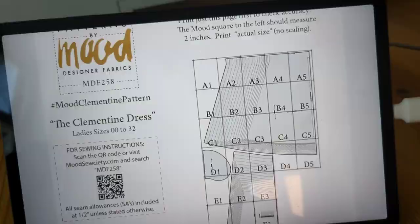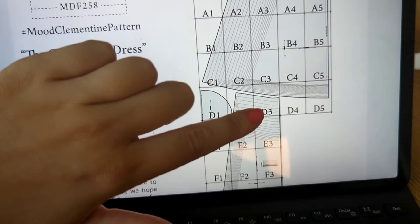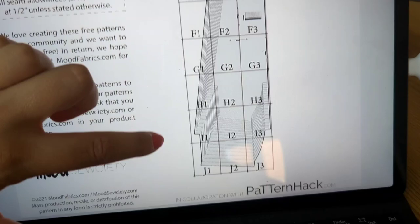So because I'm doing a tiered skirt, I'm not going to need all of these bits here, so I'm just going to print the first line and then I'll print the rest of the bodice, kind of starting from my size. Also, controversial, but I don't like pockets in dresses so I'm not going to be adding pockets - so please don't be offended if you're a massive pocket fan, but I'm really not.